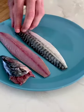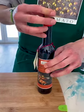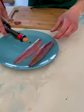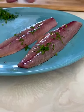Now we have two nice fillets of mackerel. We are using our Agrumato Blood Orange to season the flesh of the fish. We are going to massage it and put some parsley on top of it.